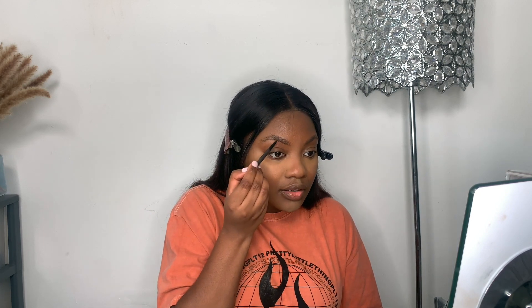Now I'm going to do my eyebrows and I keep it very basic. I use a MAC eyebrow pencil in the shade Stud, and then I'm going to fill them in with the other side. I start with the bottom first to create the outline, using really light strokes, and then I'll brush it out.